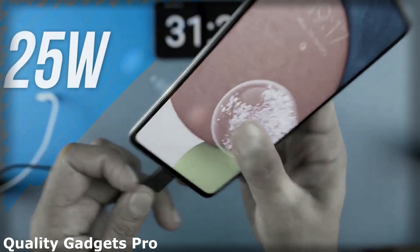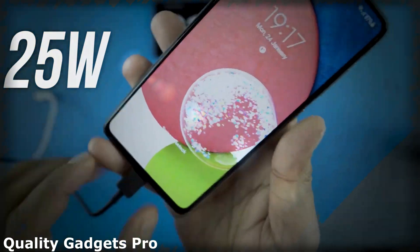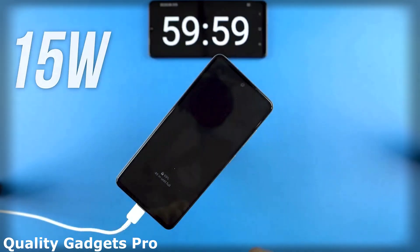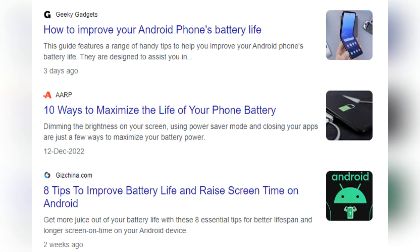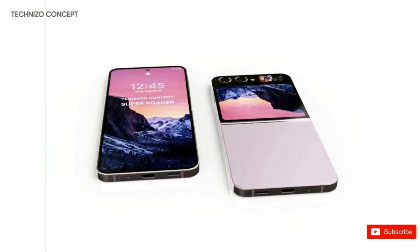Our skepticism is reinforced by the Galaxy S23's continued use of 25W wired charging speeds, and it is likely that the 15W wireless charging speed will remain unchanged as well. Given the increasing demand for longer battery life in mobile devices, it is imperative for Samsung to prioritize this area of improvement in the Galaxy Z Flip 5.